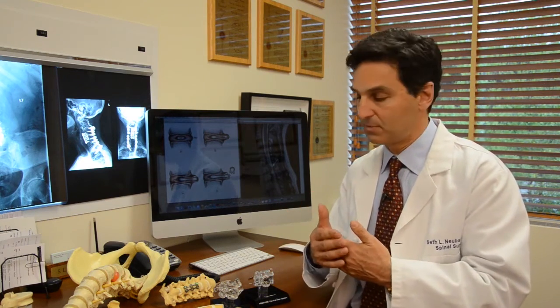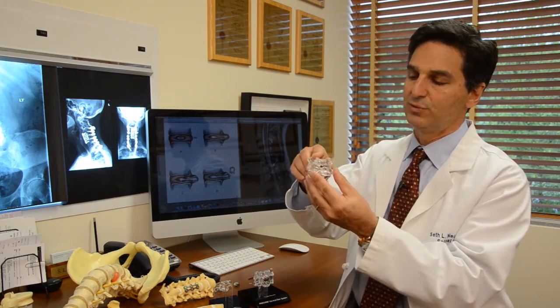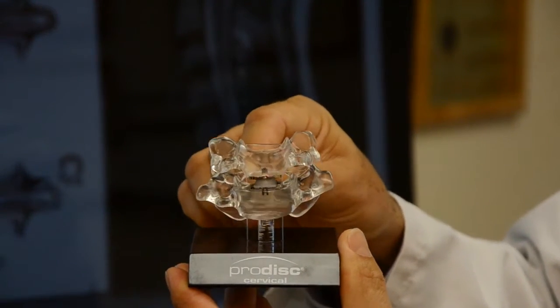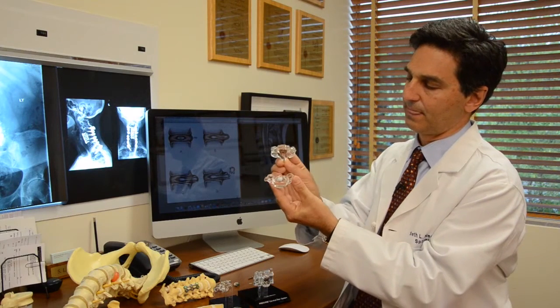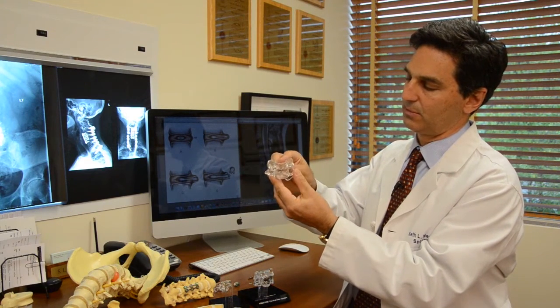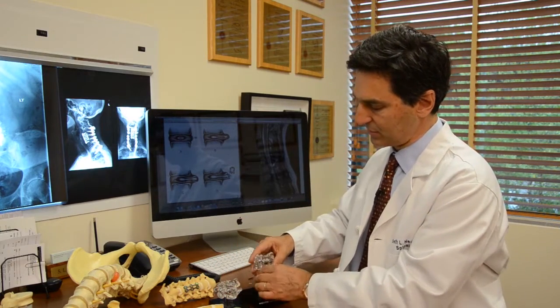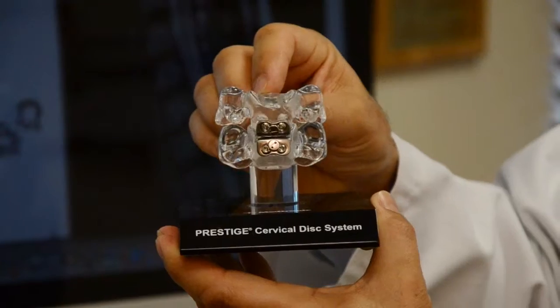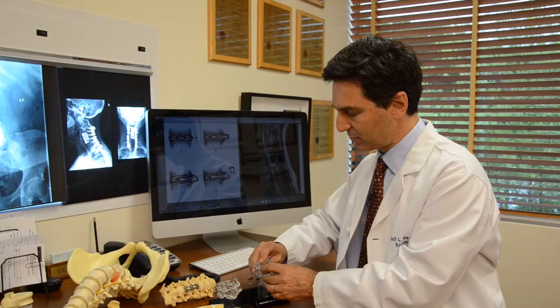There are two methods of stabilizing the spine. One is called a disc replacement, which allows movement of the spine. There are different models — this one is called the ProDisc, and there are two components that work together to allow motion. And this one is called the Prestige Disc, also allowing motion. There are pros and cons of these, and you can discuss this with your surgeon.